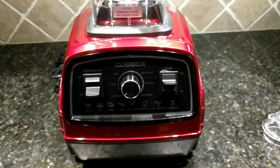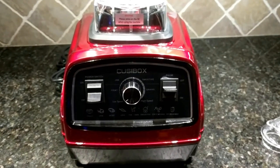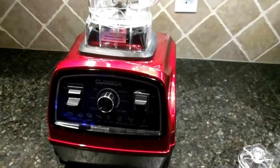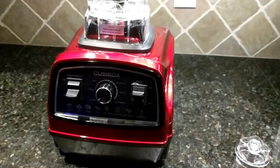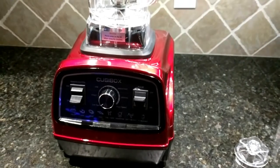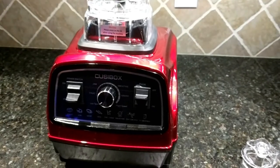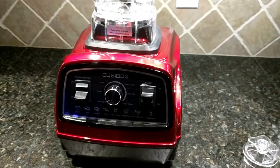Thanks so much for watching — I'm so excited about everything I got from 2box and I'm going to be showing you in the future the recipes that I use with this blender for some of our juices and smoothies, so definitely stay tuned. Thanks again for watching. If you can subscribe to my channel I would be ever so grateful — please thumbs up this video as well. If you have any questions please feel free to leave them and I will absolutely be sure to get back to you. Have yourself a great and safe day!